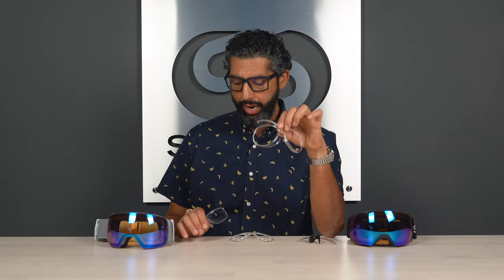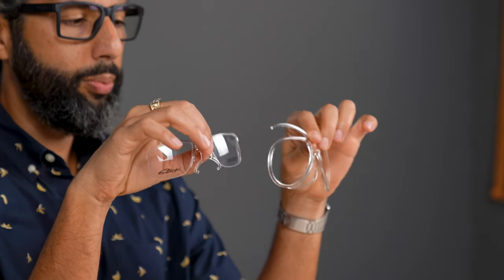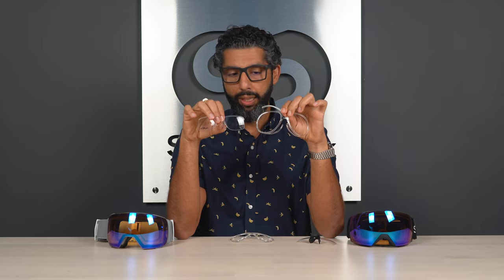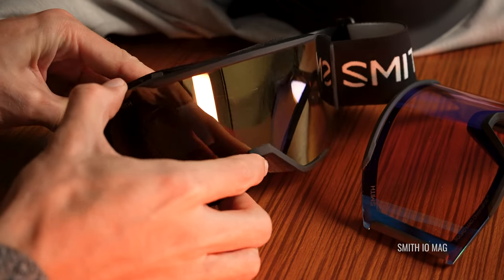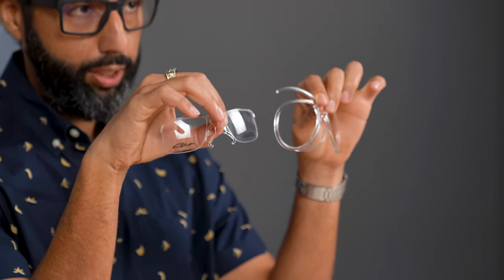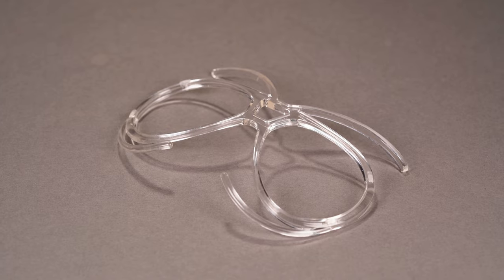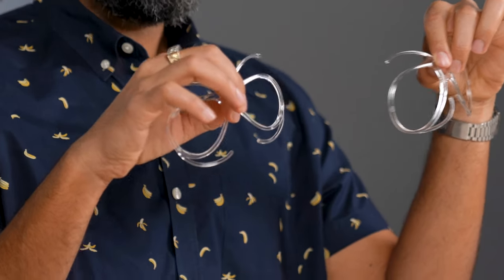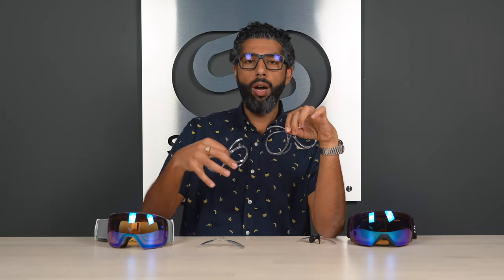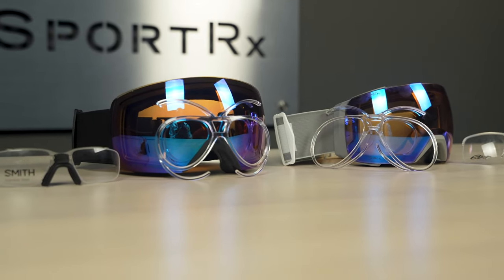This is the SportRx most popular insert right now, and this is the Smith ODS3 insert. The first thing you're going to notice is the size of the lens — the SportRx insert is much bigger, giving you much more peripheral vision and viewing area. We also have a smaller, flatter insert for higher prescriptions. We don't believe in a one-size-fits-all solution; we work with your prescription and your goggle to recommend the right insert.